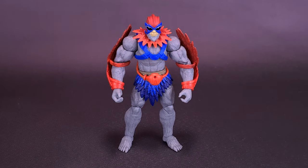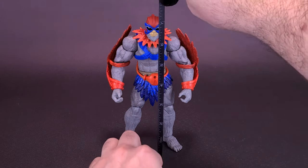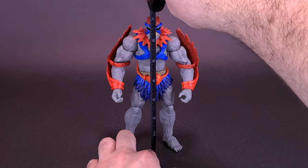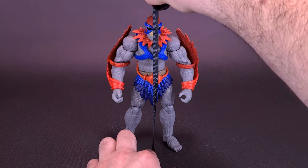Before we look at wings and things, let's go ahead and get Stratos measured here from the new Masterverse line. Taking the tape measure right to the very top of his head. Stratos, right at the very top of his helmet, stands about 7 and a quarter inches in height, or about 18 centimeters tall.